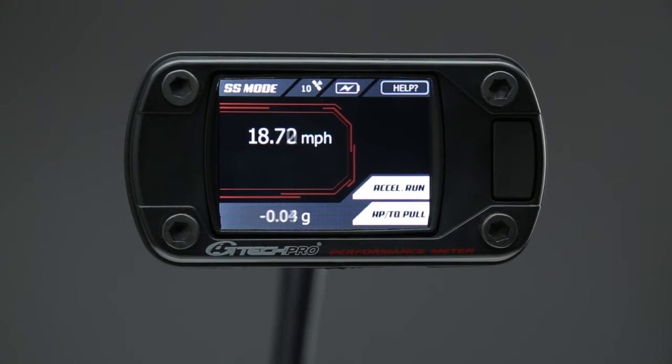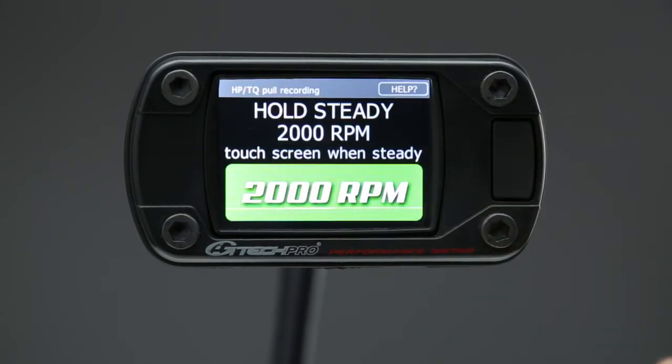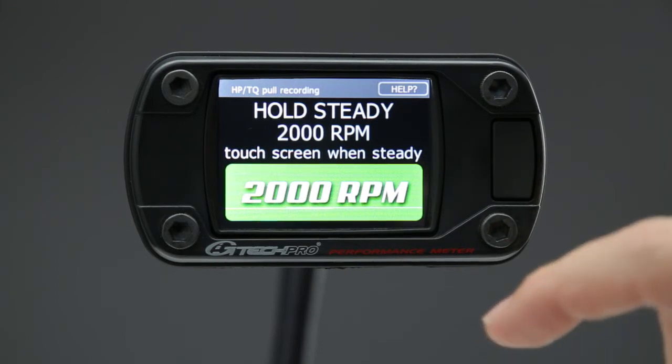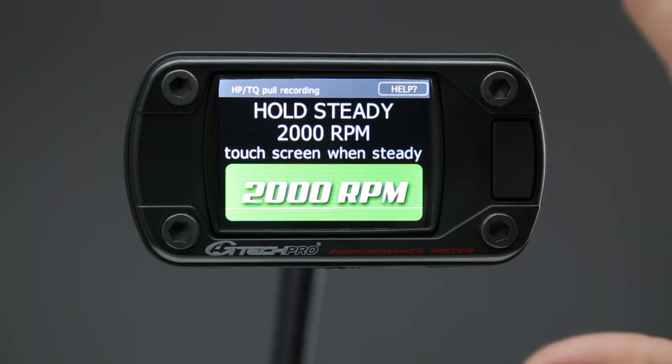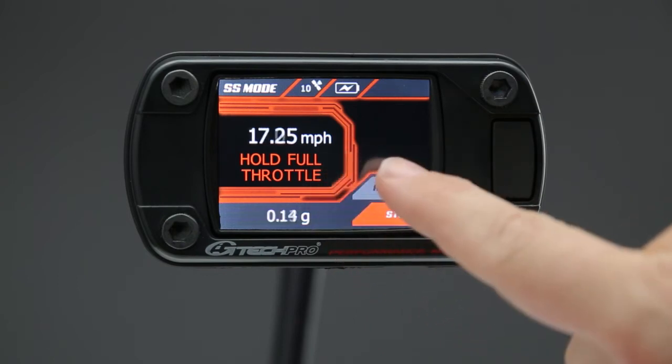Avoiding wheel spin is also important to get good RPM measurement. So when you're in a safe environment, you're driving along in second gear, you hold it at close to 2000 RPM and then you push the horsepower and torque measurement button. It'll display a graph telling you to hold at 2000 RPM. When you're at 2000 RPM, you take your time to adjust, and when you are, you push the button and it'll start the measurement.